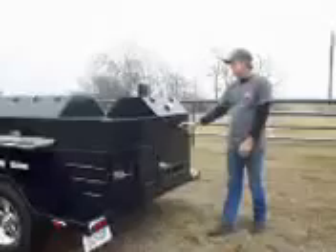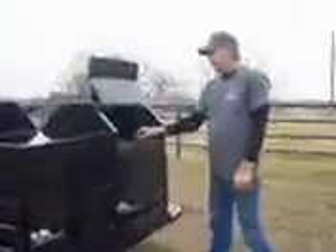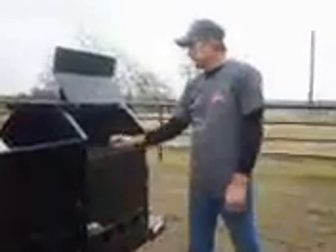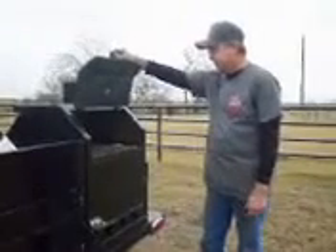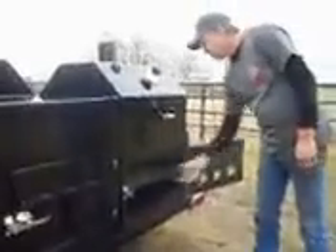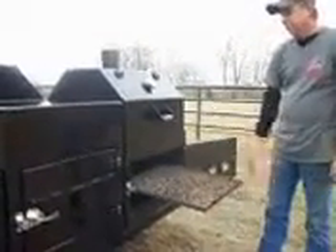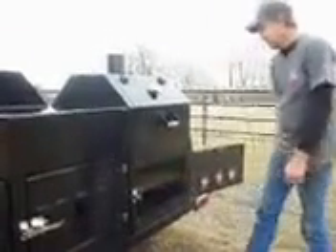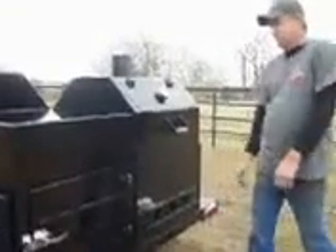Over here we have a chicken cooker. It has a pull-out grate also for easy access to work on your chickens, steaks, fajitas, whatever you are going to grill. It also has the same feature to add more charcoal easier — pull out the charcoal grate, add fuel to your fire, whether it is wood or charcoal. Slide it in, easy closing doors.